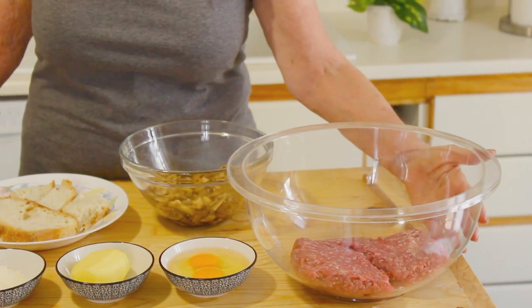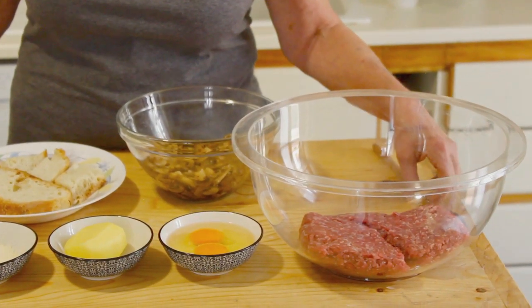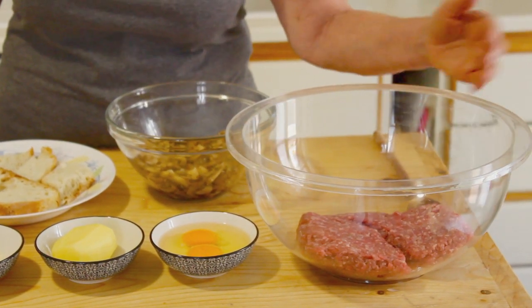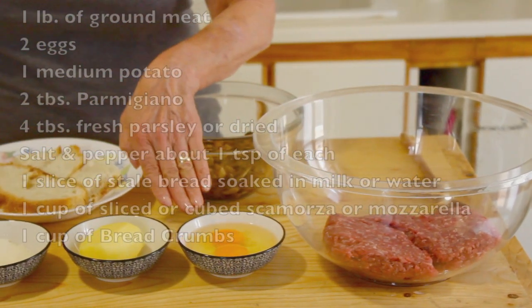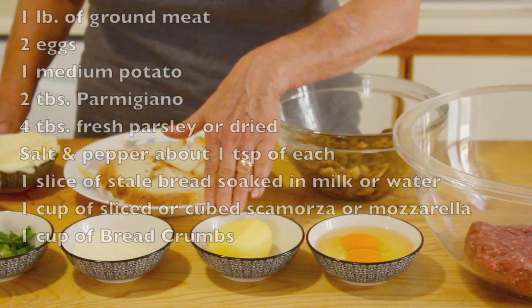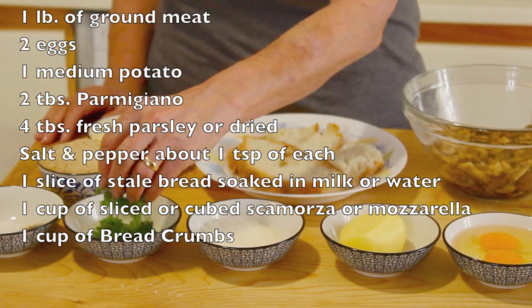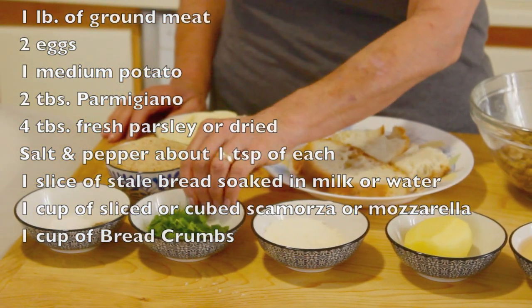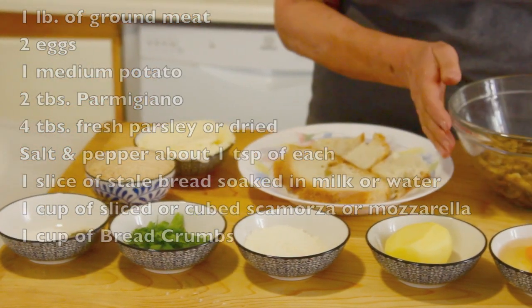It's a pretty fast-moving recipe. Here are the ingredients: you can use meat, turkey, or chicken, or you can use the three types like the Italians do - meat, veal, and pork - but today we're making it with ground meat. I have one pound of ground meat, two eggs, the secret ingredient which is the potato, two tablespoons of parmigiano, about four tablespoons of parsley, salt and pepper to season, and our sautéed mushrooms.